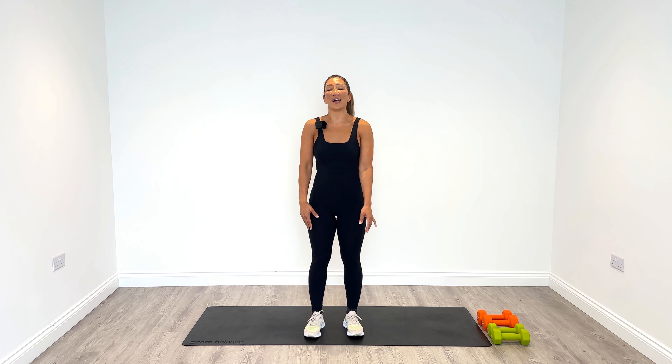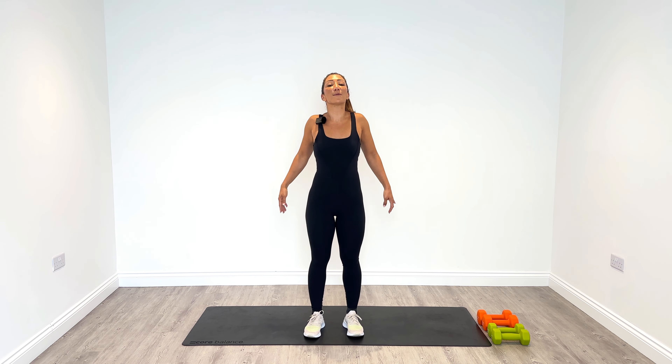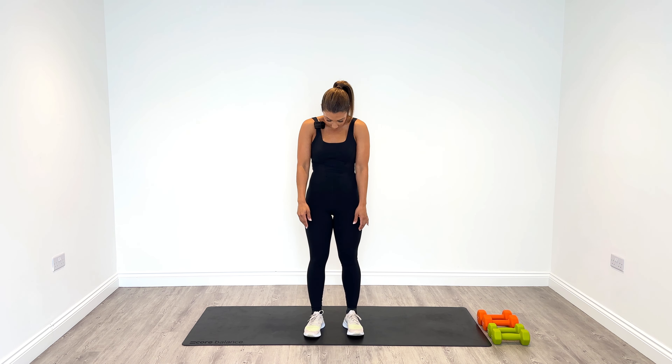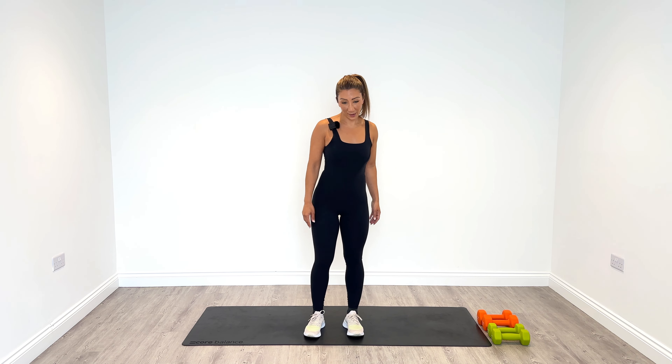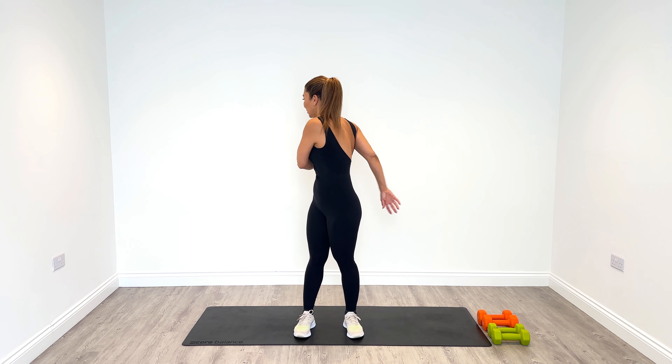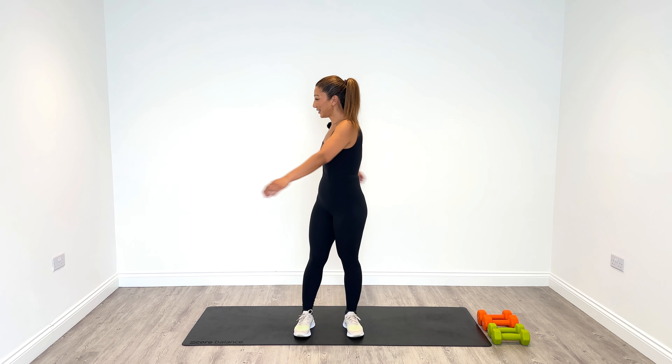And relax. Let's roll the shoulders back and down — big circles and then just tip the head forward as you go down. You'll ease off any tension on the back of your neck. Then release the arms side to side. Just let them hang. Shake them out.